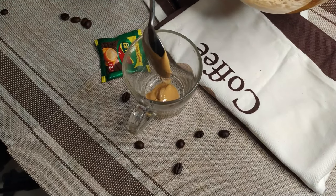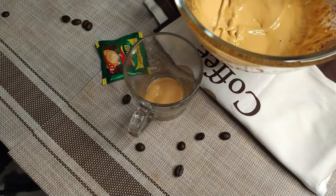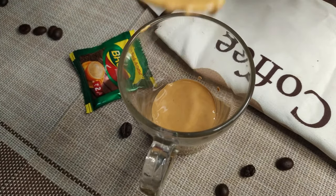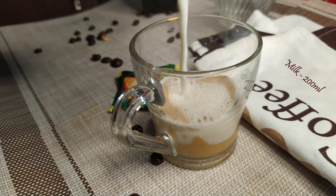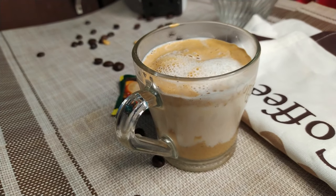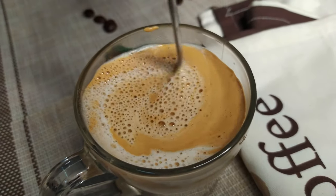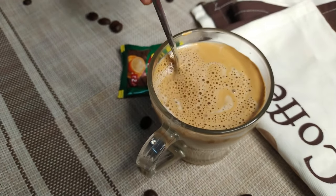And add milk to this. When we add 1 teaspoon of water, we will blend it and add another teaspoon of water, then add it to this glass with milk. I will add 200 ml milk.